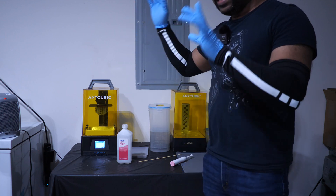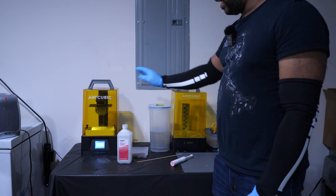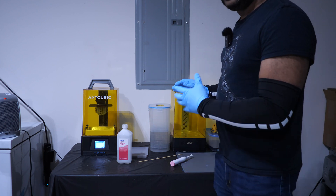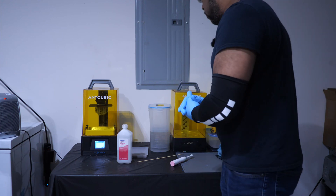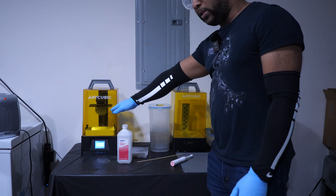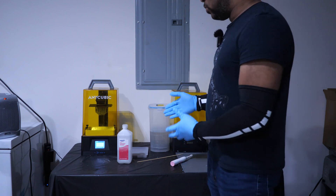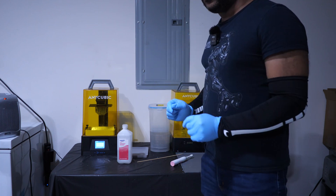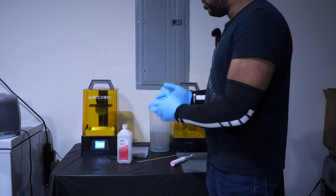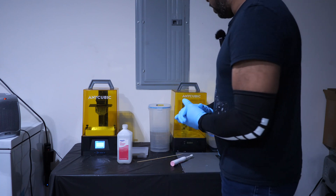This is the Anycubic Photon Mono 4K — it's a small resin 3D printer — and this is the Anycubic Wash & Cure 2.0 that goes hand in hand with it. I also have some of the things I use most frequently when cleaning up prints and preparing them for curing. There are bigger resin printers out there, but even with a larger printer this space should still be sufficient. The most important thing is your workflow and having everything set up so you can seamlessly go from one step to another.